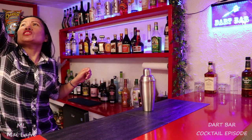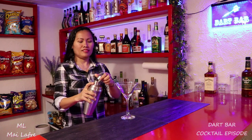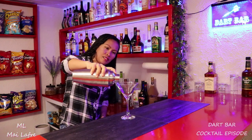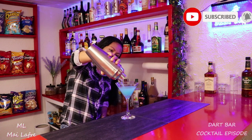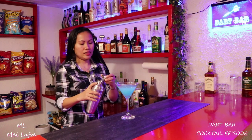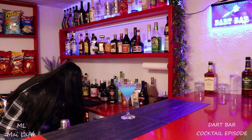We are going to use this. Wow, I like the color. And I'm going to take the cold one.